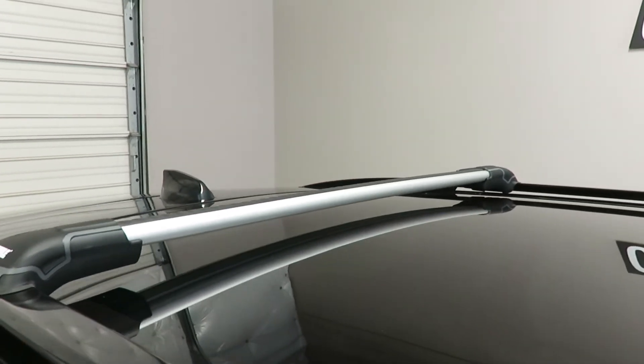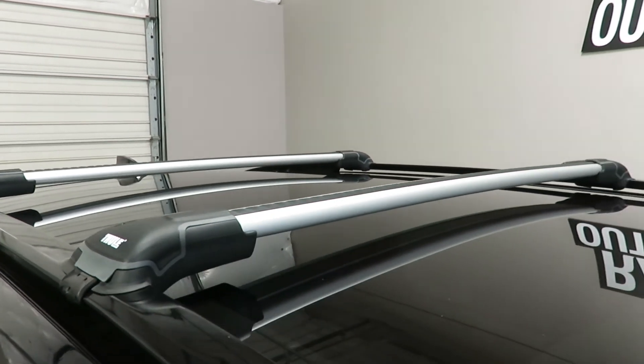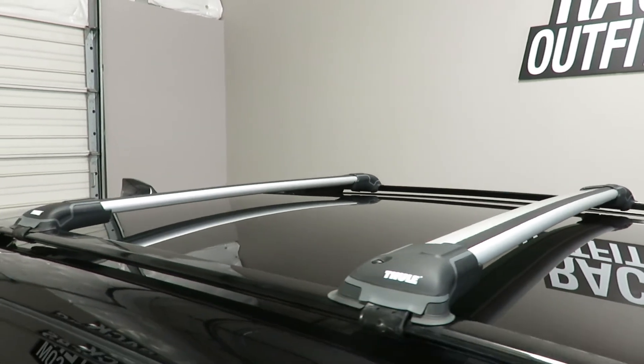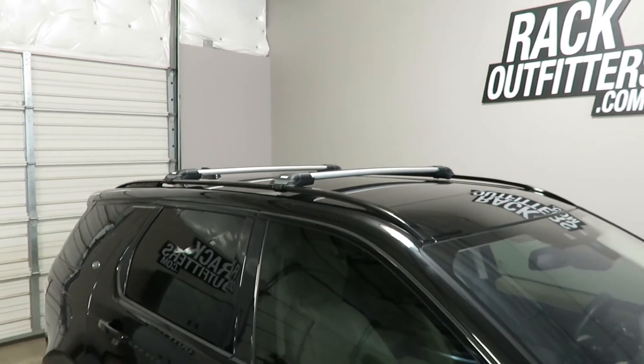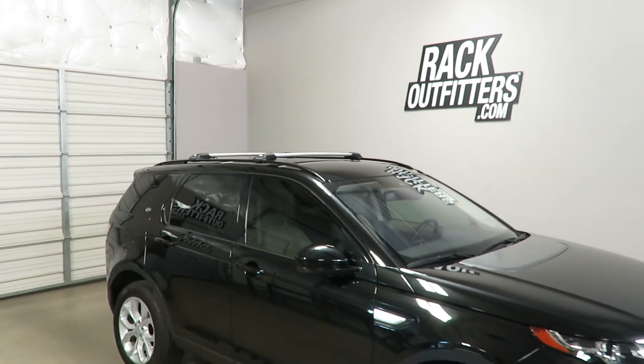This vehicle is equipped with the panoramic roof, which is non-opening or venting, so there is no interference. This product and the full line of Thule products are available at rackoutfitters.com. Visit our site for complete details, our pricing, and our promotions.